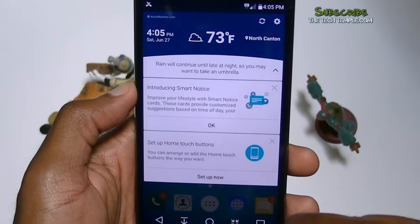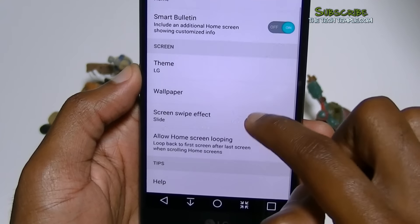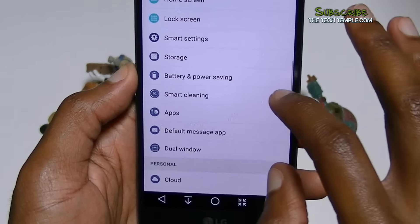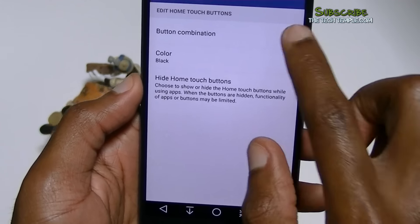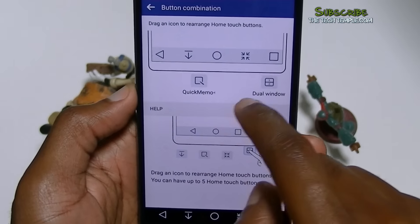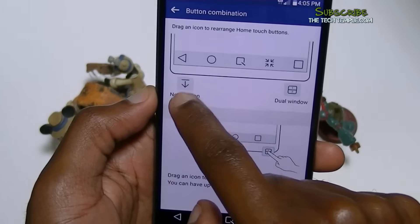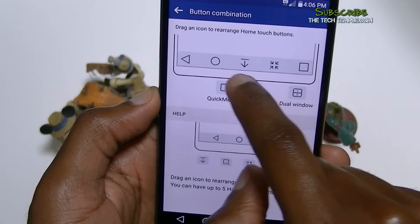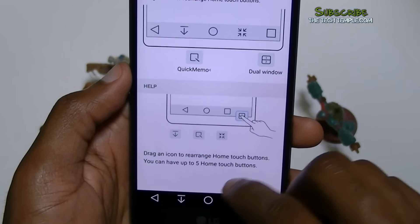It's got smart cards and home touch buttons — you can change these buttons. When I first got it, it only came with three. You can go into the settings to the home touch buttons area. If you want to do a quick memo, you can drag it up there and it'll change the button down there. I want notification here. That's nice — normally you can't do that except on ROMs. So that's pretty cool that they let you do that.